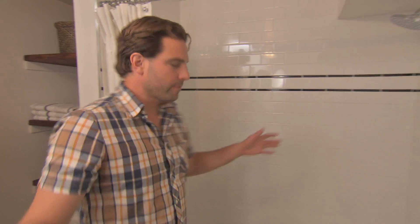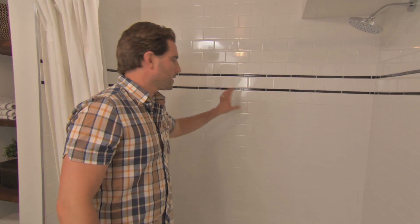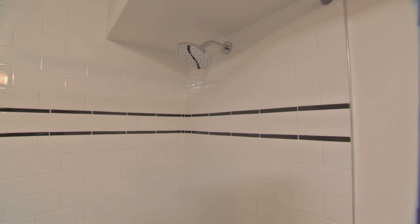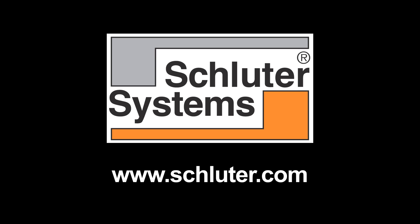I finished off this bathroom with a very low profile tub and a classic brick pattern tile installation with a little bit of detail — I think it looks fantastic. But more importantly, I know that with the KERDI board behind here and all the waterproofing that was done, this is going to last a long time with low to no maintenance. For more information, go to Schluter.com.